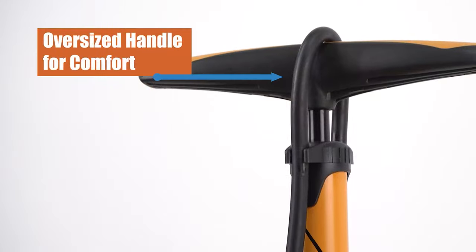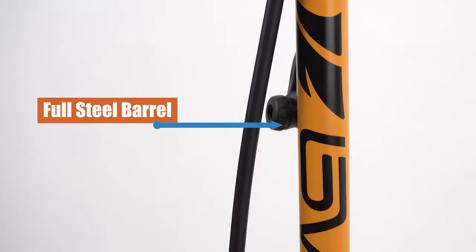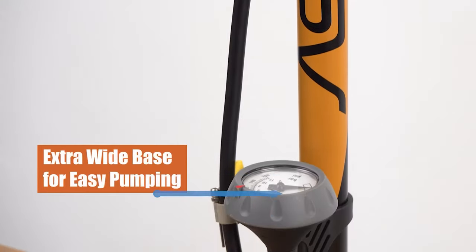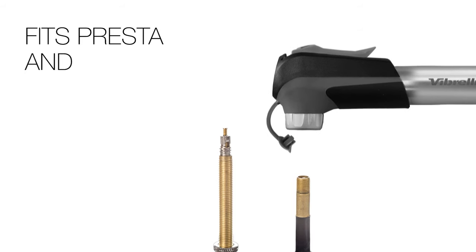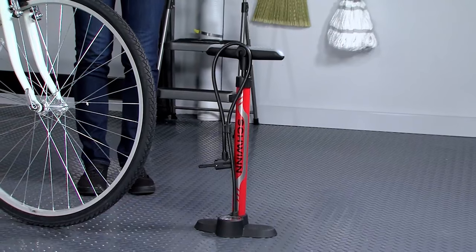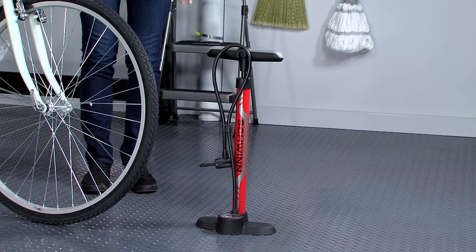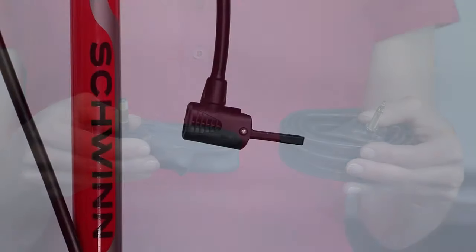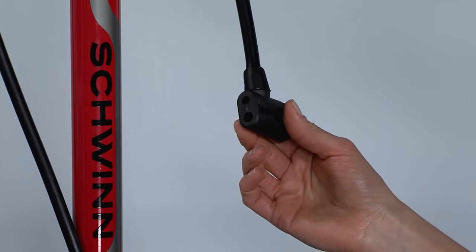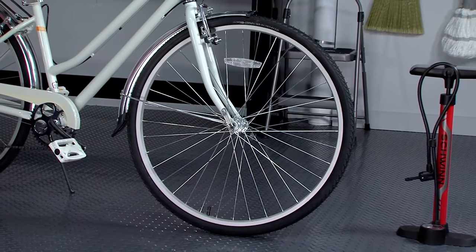The ability to pump your bike's tires quickly and accurately should be a staple of your cycling equipment collection. A good floor bike tire pump is a must-have item for every cyclist. Our guide video on the 10 best bike pumps has all the choices you could hope for. We've included quite a few types of bike pumps, so pay attention and pick the one best suited for your needs. If you are using any of the bike pumps, let us know your opinion in the comments.